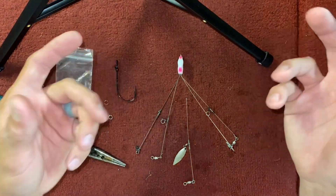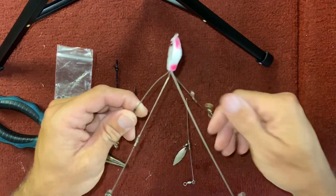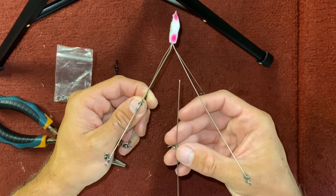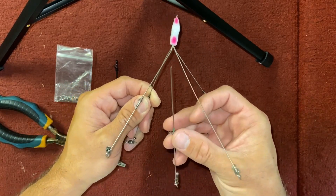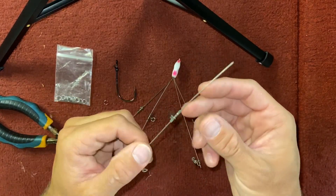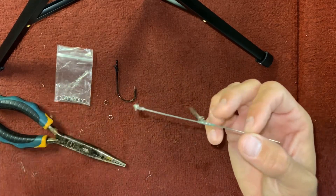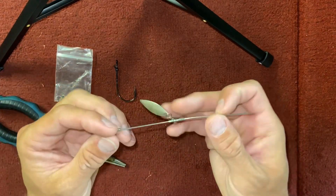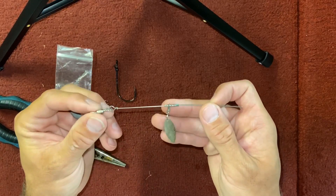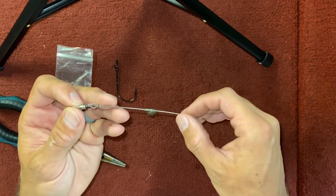I could also use a swimbait hook. Here I have my umbrella rig. Use them enough and they catch a ton of fish, but eventually they're going to break — the arms are going to break off. What I want to do is use this hardware because it's perfectly good. This one has a blade on it. I can choose to cut that blade off, but I'm going to experiment with it. I don't see any reason why it couldn't work.